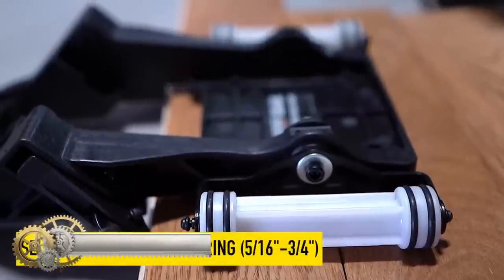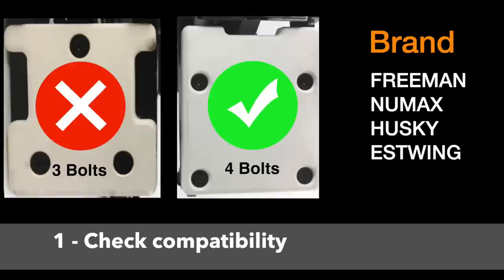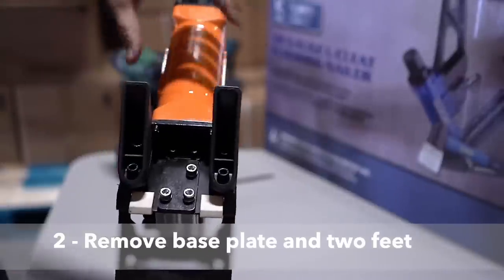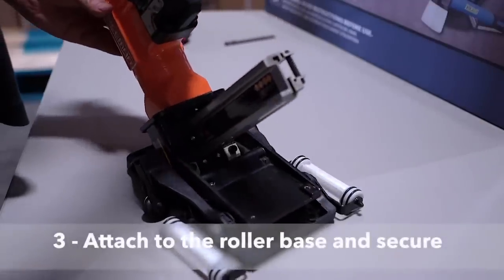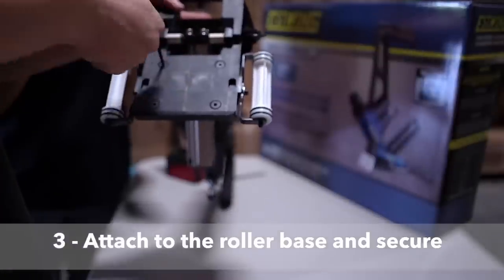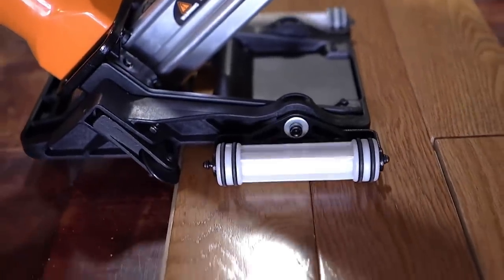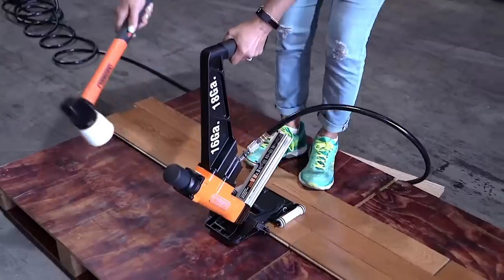The Freeman PFNRB Flooring Nailer Roller Base is an essential accessory when installing tongue and groove hardwood flooring from five-sixteenths to three-quarters inch. You will be able to put in flooring faster and easier than ever before using this durable and lightweight rolling base. This convenient attachment is compatible with Freeman and New Max flooring nailers containing four bolts in the foot plate. The no-mar design delivers increased protection to both finished and unfinished flooring surfaces, while non-slip wheels and self-adjusting rollers provide control and accuracy of fastener placement.